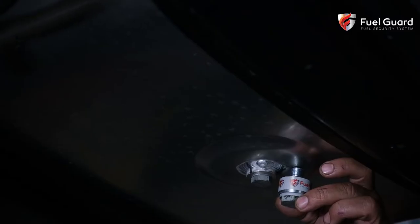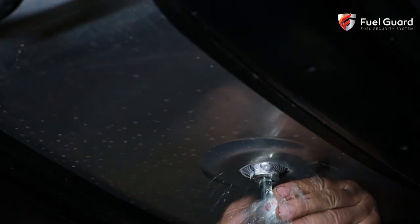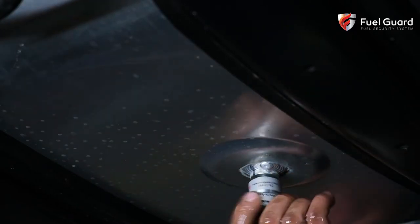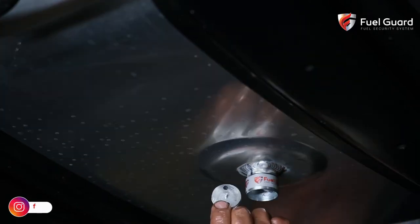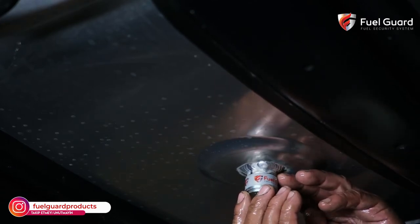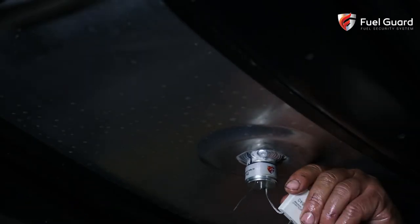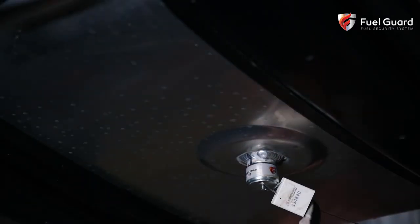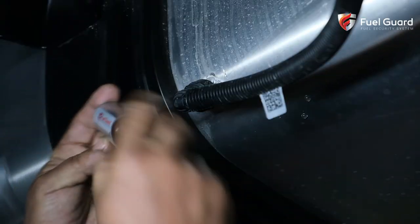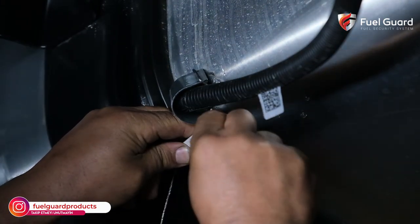The drain plug under the fuel tank is also a vulnerable spot to fuel abuse. Against unauthorized access, this part is closed and sealed with an encrypted button plug — it is impossible to open it without the key. Only authorized operators use the key to drain the tank for maintenance. The encrypted button plug is produced in special sizes for each brand and model.